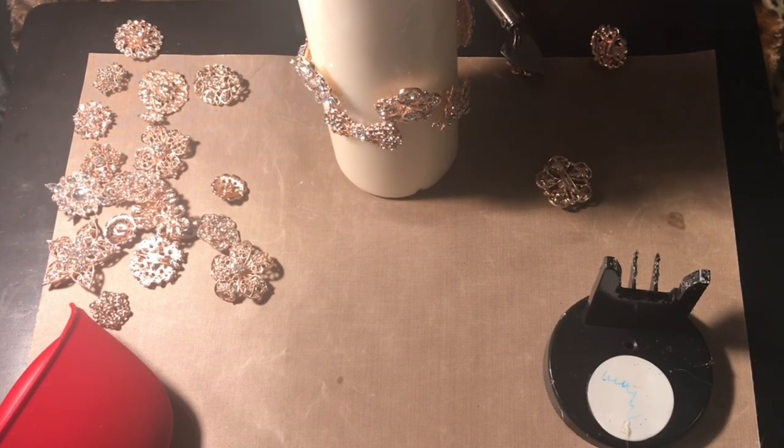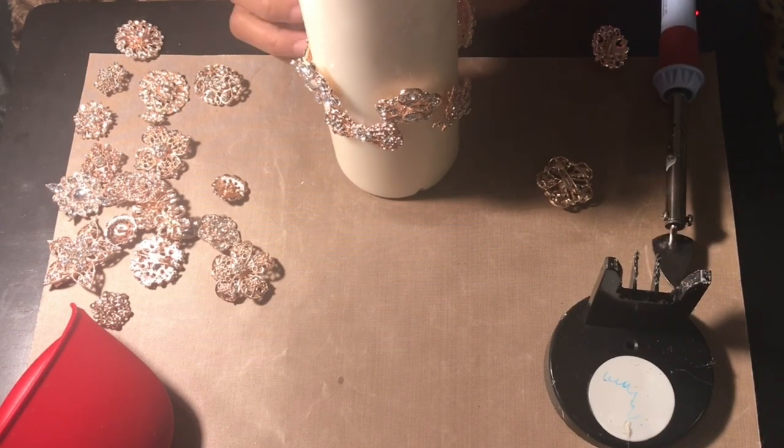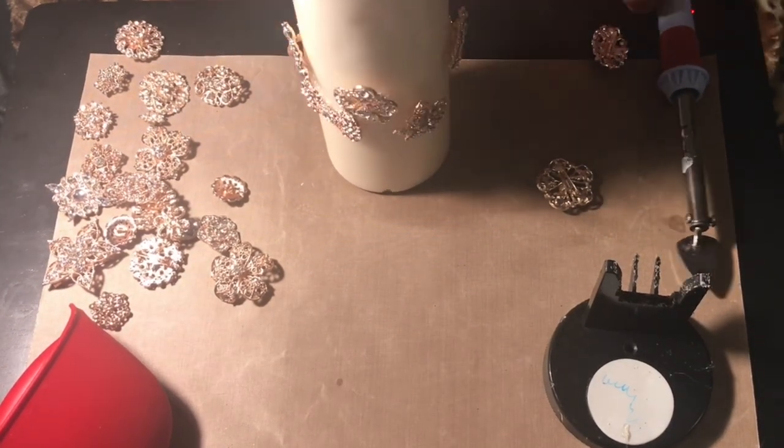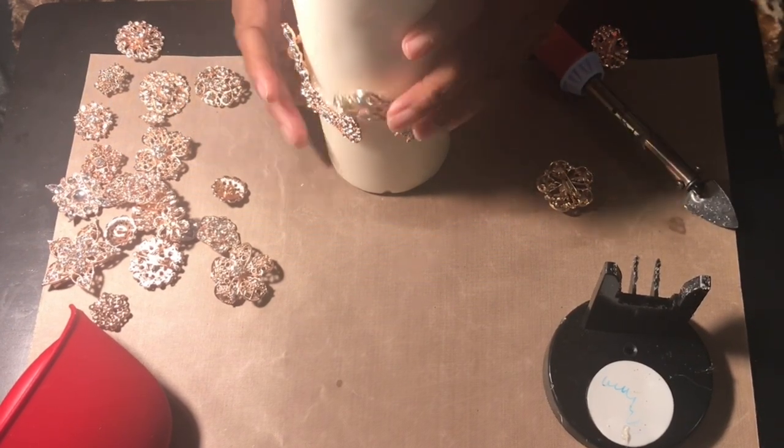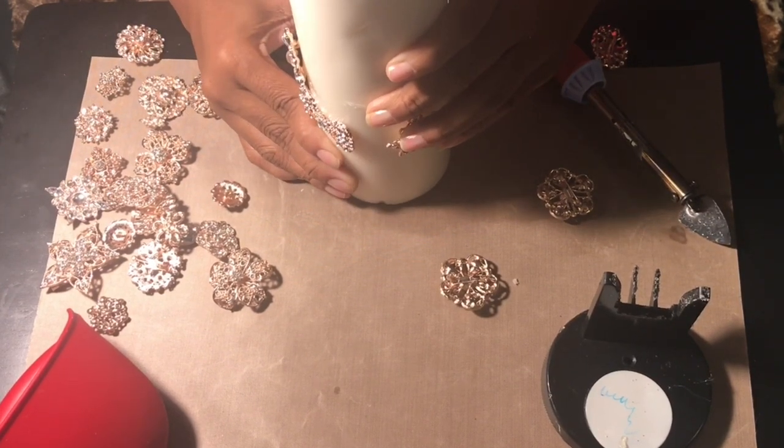I'm not going to film all the way through how I completed the candle because you get the gist of the idea of what I'm doing. And there — that's when I discovered it's really better to open up the pins and use the pin portion directly.